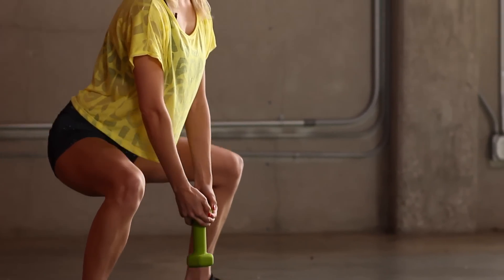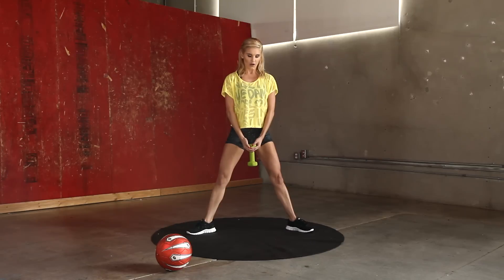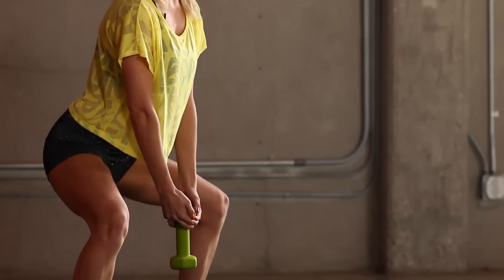I'm going to do 30 seconds. Really think about that weight being in the back of your heels. And when you go down, you should be able to wiggle your toes. Really are improving those inner thighs. I know lots of you asked me about getting that gap in between those legs, so if you do this workout you're going to be on your way.